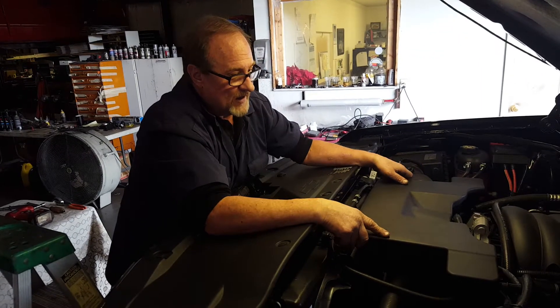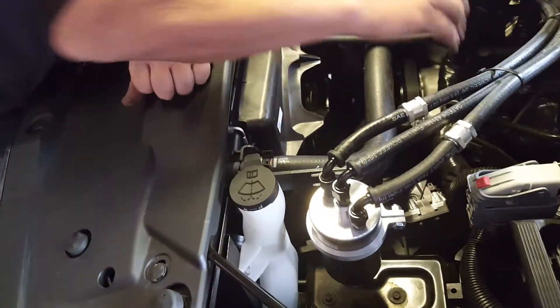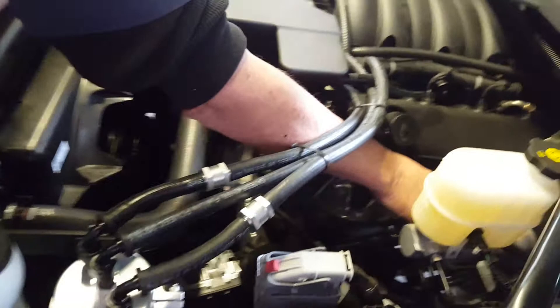And that was it — that was simple. We're mounting the can off of this radiator mount right here. Another popular place is off of one of the studs on the brake booster.